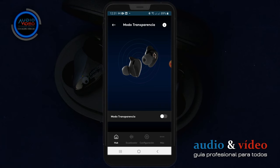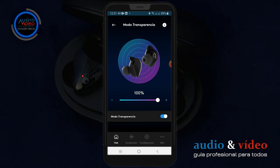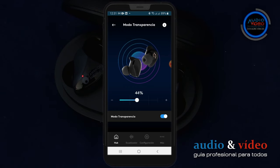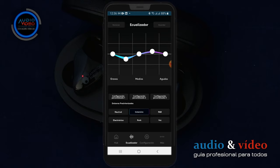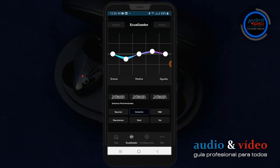A continuación encontramos otra opción: Modo Transparencia. Esta opción nos permite hacer funcionar los micrófonos para poder escuchar lo que ocurre a nuestro alrededor, con posibilidad de ajustar la sensibilidad. Es perfecto para cuando estás en una tienda y quieres escuchar lo que ocurre sin tener que sacarlos. En la parte inferior tenemos otro menú: ecualizador. Me encanta, porque al escuchar sonidos bastante apagados en la banda de frecuencias medias, gracias al ecualizador puedo ajustar mis necesidades.